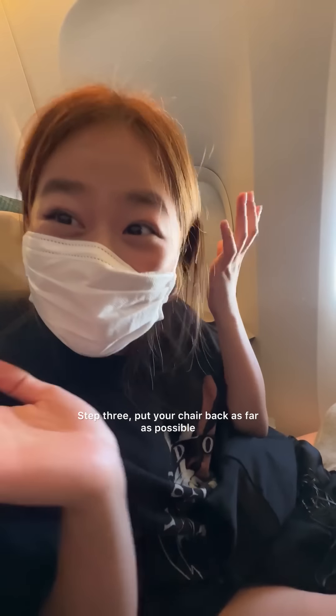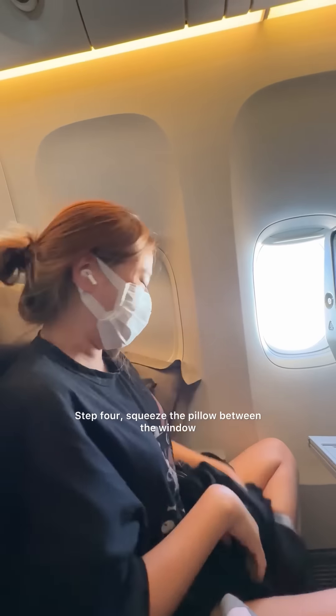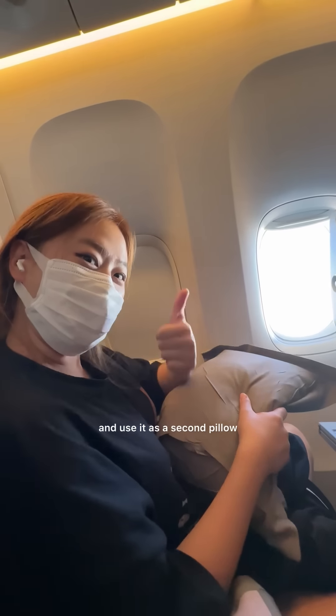Step 3: put your chair back as far as possible and put down the window shade. Step 4: squeeze the pillow between the window and the armrest, then fold the blanket up and use it as a second pillow.